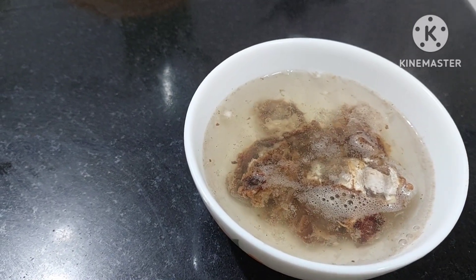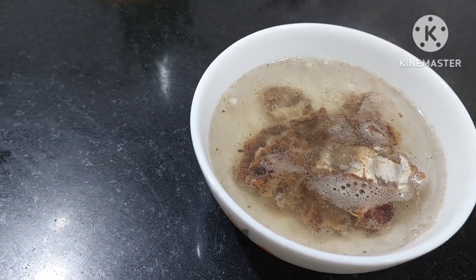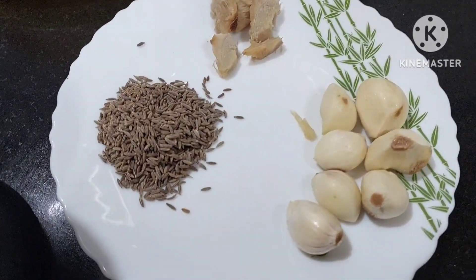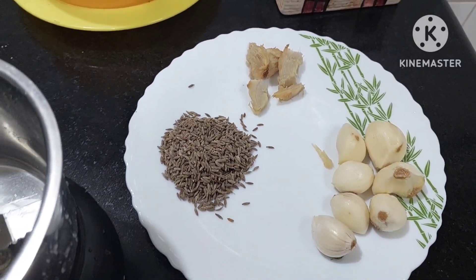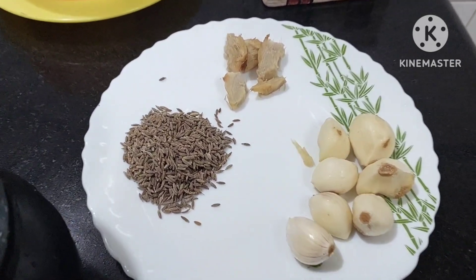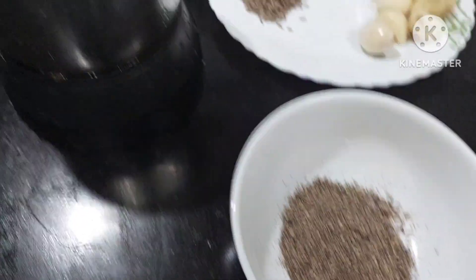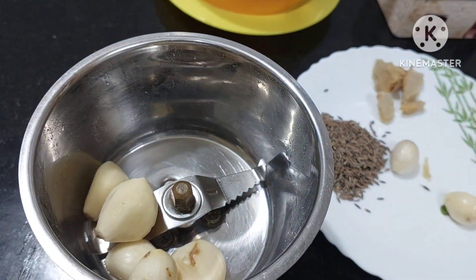Just soak tamarind in water. And if it is urgent, you can just microwave it and your work will be done quickly. Now we will be needing garlic, little bit of ginger. Rasam is nice. If you are having a cold, you can use ginger also. Then you have cumin seeds, one spoon, and one big spoon of pepper powder. So everything goes into the mixie and we shall grind it.